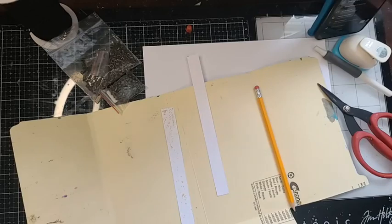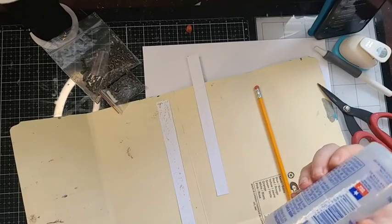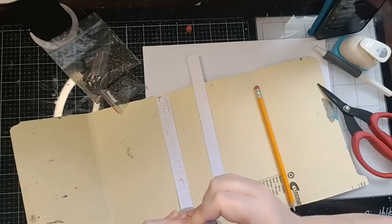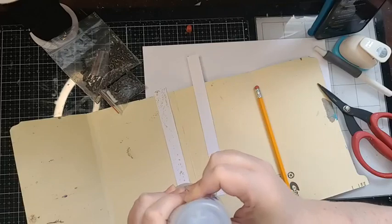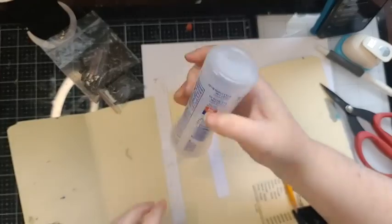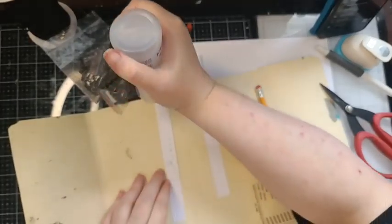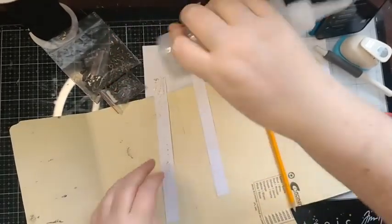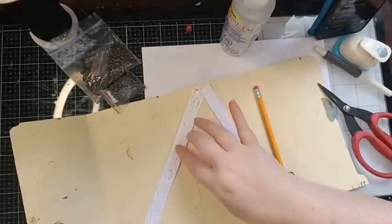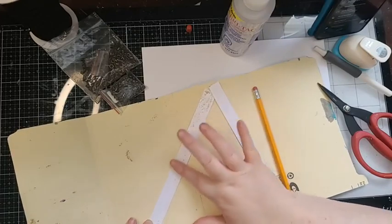What GSM am I using? This is 110-pound Nina. I have two types of Nina: 120-pound which is 300 GSM — I use for mixed media — and 110-pound for crafting, like making journal elements. It's on the thick side but not too thick, and it's the stuff I put through my printer too.